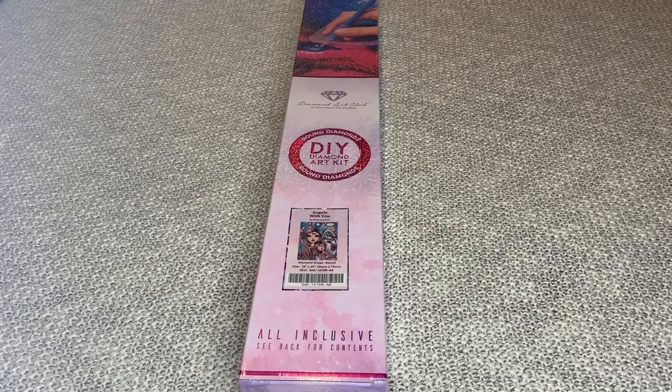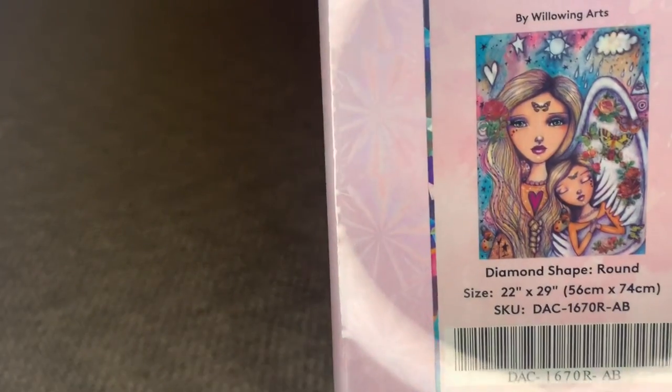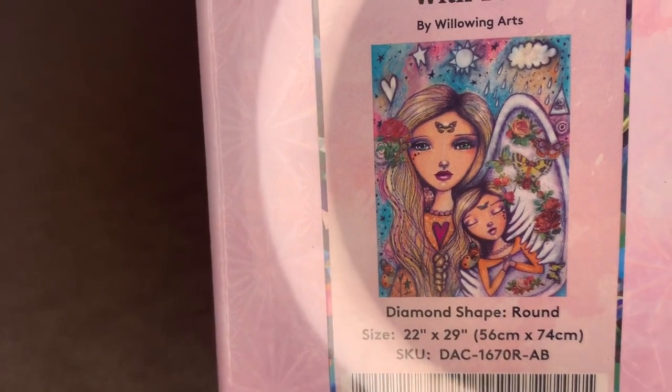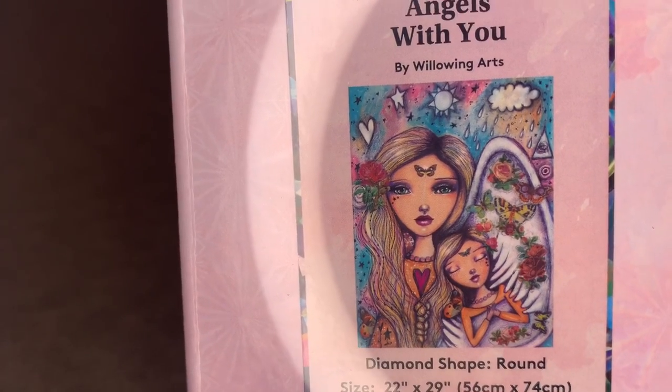Hi you guys, welcome back to my channel Nurse Rachel and Crabs. Today I'm bringing you another unboxing from Diamond Art Club. This is one of their new releases called Angels With You. It's by one of my favorite artists that Diamond Art Club has, Willowing Arts.